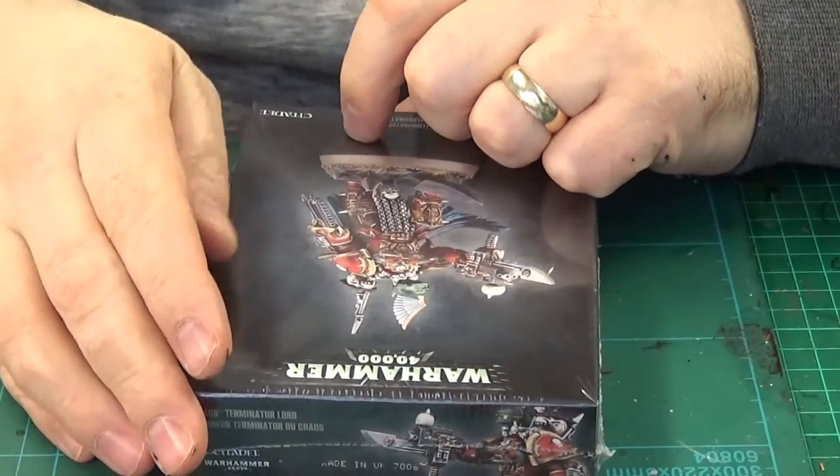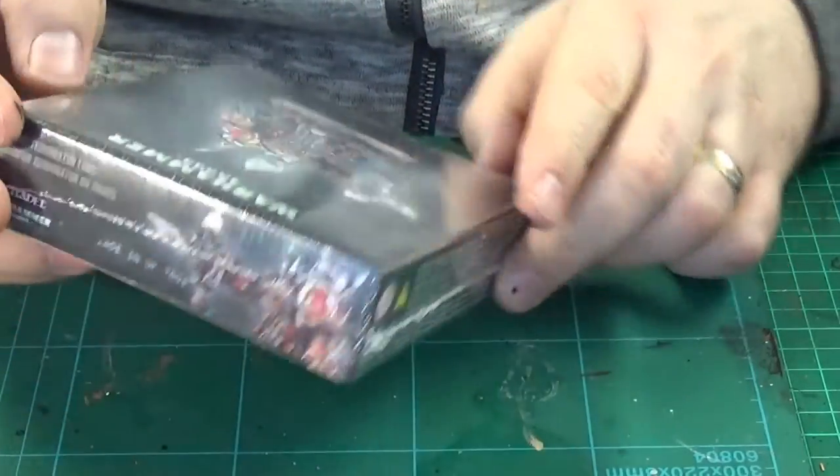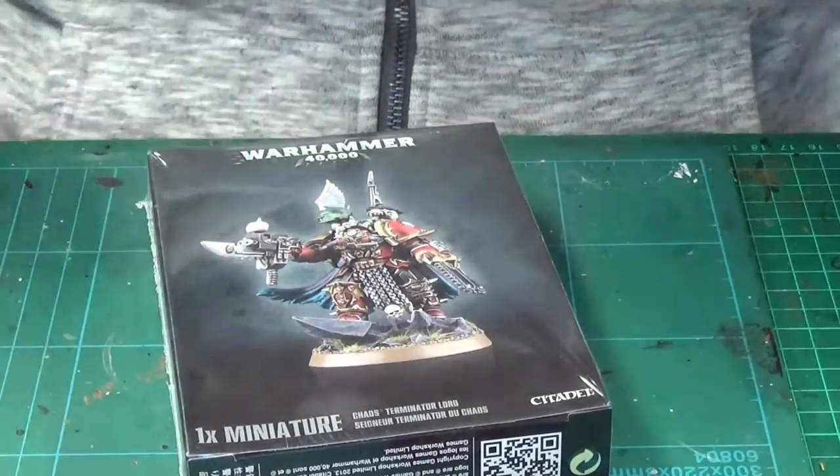What's going on YouTubers, gamers and hobbyists! Welcome to this unboxing of a Chaos Terminator Lord by GW, so we can have a look at what's inside the box.